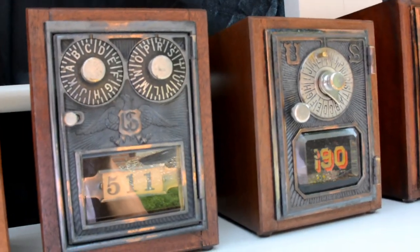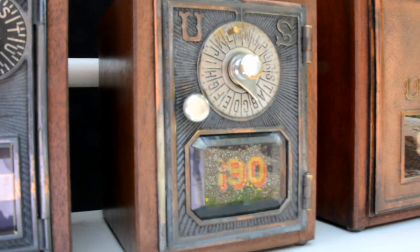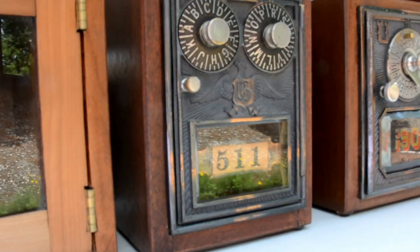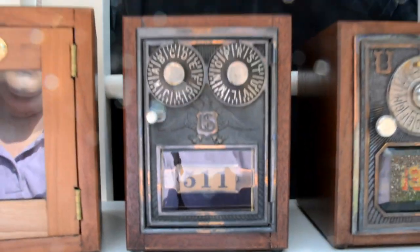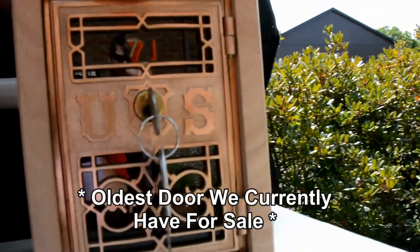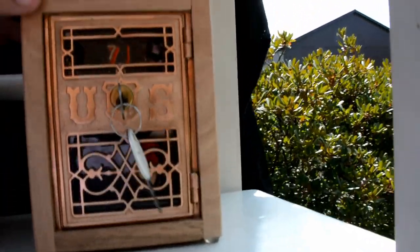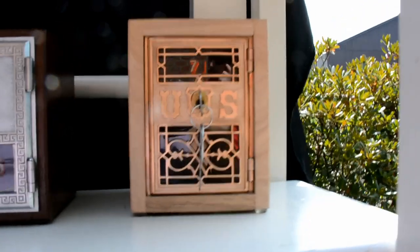Some of our rarer, oldest pieces have unique features. This one is called a dial and pointer, from 1896 — look at that gorgeous beveled glass, and it has a working combination. This style here is called a black double dial eagle — again with beveled glass — and that door is from 1902. Two unique, beautiful pieces. We also have one of our rarest doors: this is called the grill door. It is the oldest — from 1877 — and it's in English walnut wood.